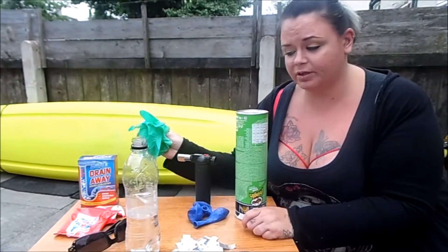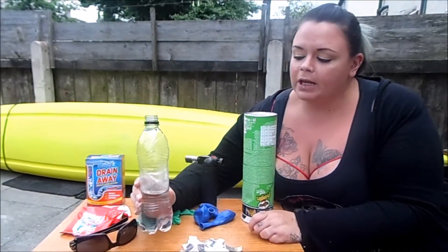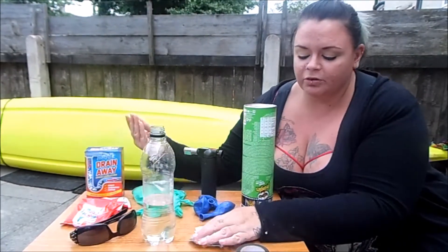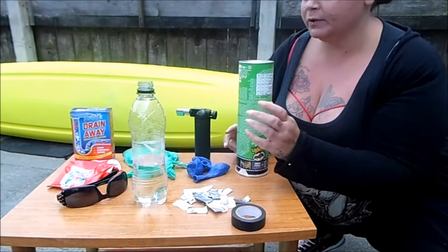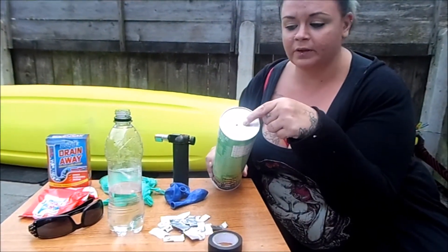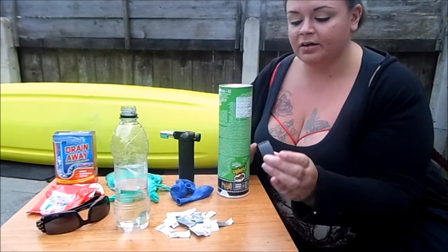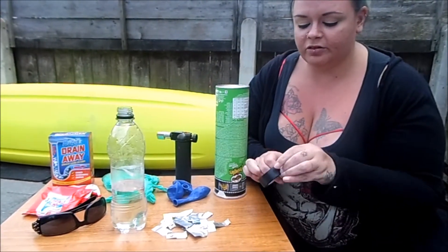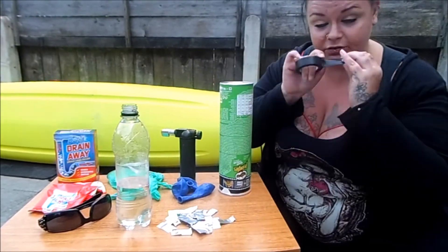Some gloves because if that gets on your skin it's not very nice, and glasses to protect our eyes. We've got an empty drinks bottle filled up with a little bit of water — you don't need much. We've also got some aluminium foil which I've just cut out of a disposable tray. A Pringle tube — it's got a small hole in the top, you only need a little hole because that's where we're going to set fire to it once we've got the hydrogen in the can.